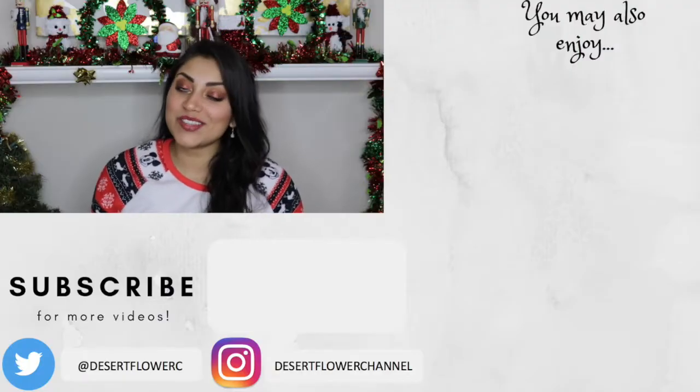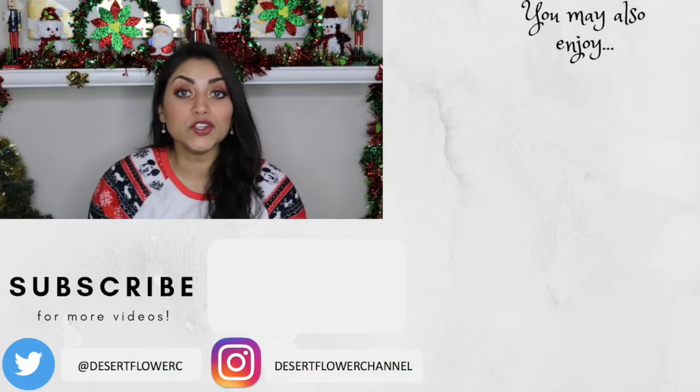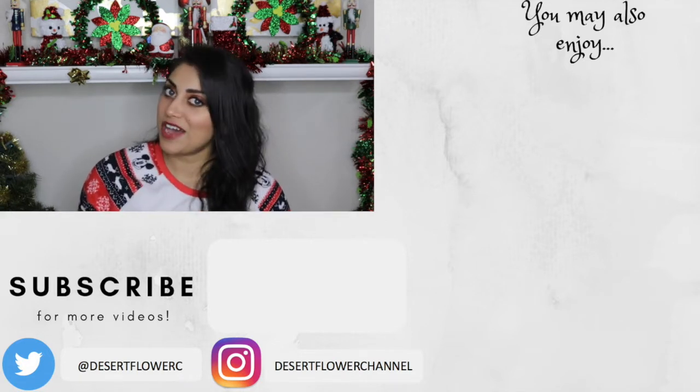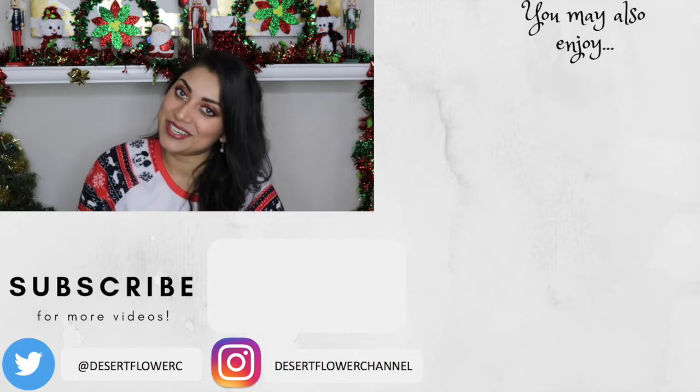All right guys, that's it for my Ipsy versus BoxyCharm video. I hope you guys enjoyed. Let me know what you guys got in your subscription boxes this month — did you love it, did you hate it? Let me know down below. Please subscribe if you haven't already, give this video a big thumbs up, and I will see you guys in my next video. Bye.